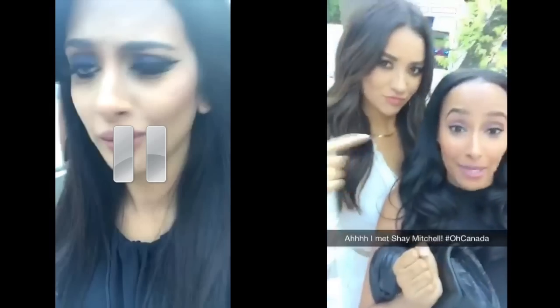Hi Shay! Canadians, reunite — 416, 519. I'm not Canadian but I'm going to just jump in the Canadian group.